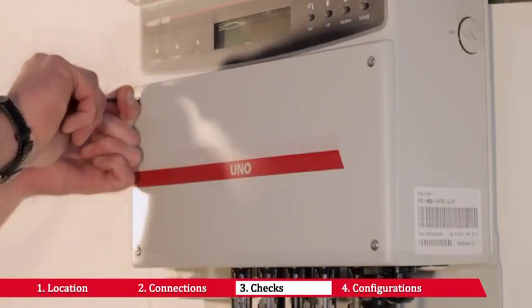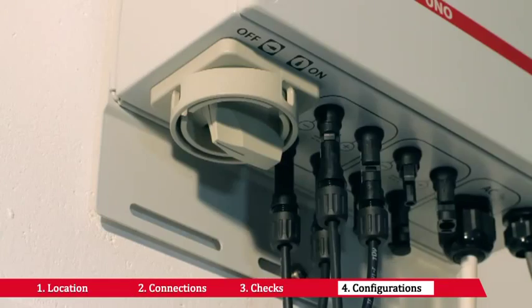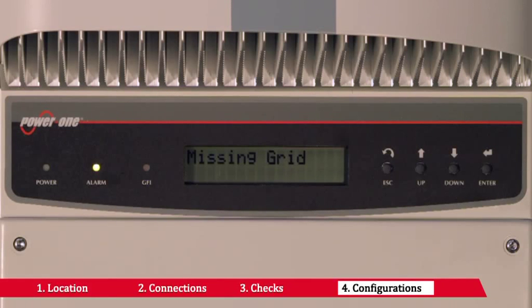Screw the inverter's front panel back on with the wrench provided. Put the built-in disconnecting switch to the ON position or close the external disconnecting switches. If the inverter indicates the missing grid status, close the AC switch downstream of the inverter to apply the grid voltage to the inverter.